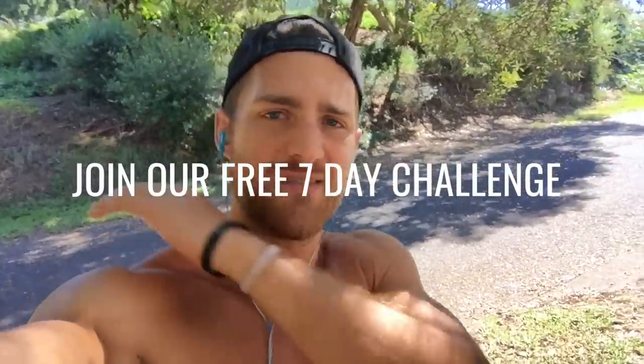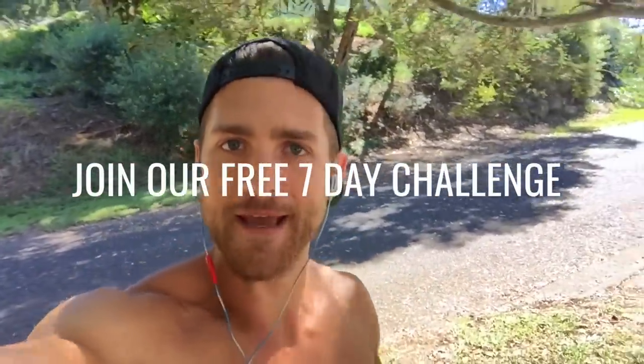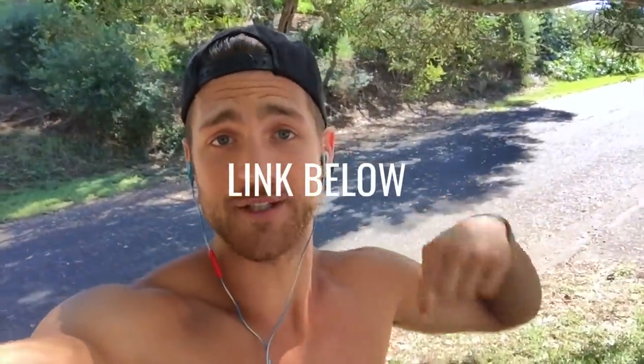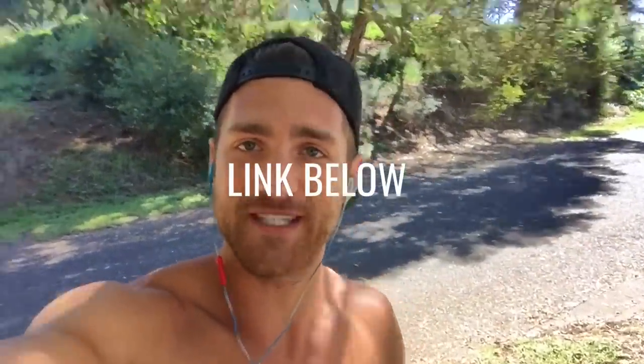So today we got a badass, high-intensity Tabata workout for you to go through with your jump rope and with your body. Now, if you enjoyed this video, make sure that you give it a like and subscribe to the YouTube channel. If you have questions, go ahead and comment below. And finally, if you want to go deeper with the Zan Dudes and get more awesome workout tutorials, go to our description and click the first link — an invitation to our 7-Day Jump Rope Fat Loss Challenge.